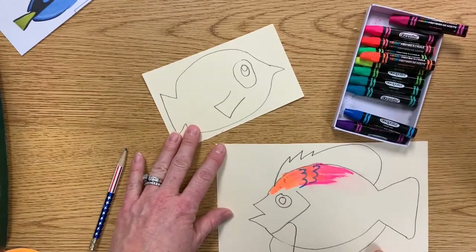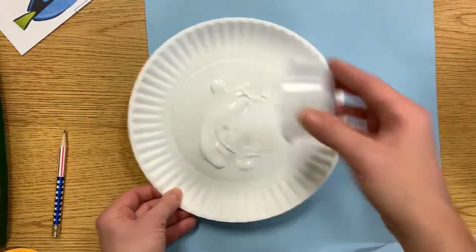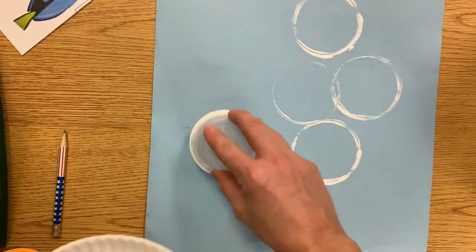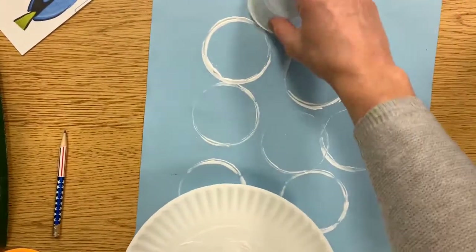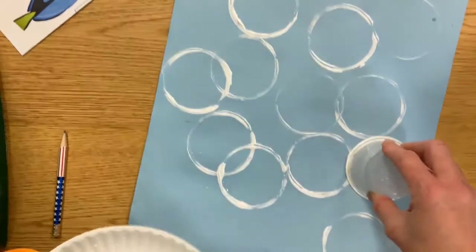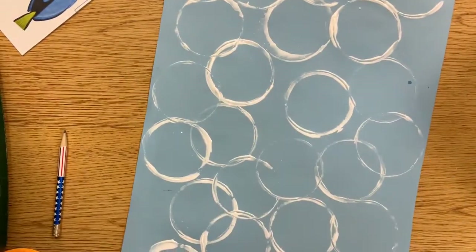As you're working on your fish — coloring them, drawing them, cutting them out — you are going to get called to the back counter to print. At the back counter we're just going to make our water and add a couple of circle prints. I'm dipping this cup in the white paint — this is going to look like bubbles. You could do a couple, you can overlap, you can fill your paper. Once you get the paint you could do two or three prints before you need to get more. They don't have to be perfect circles — they could look like they're popping. Once you're done printing, carry this paper back to your table spot and finish your fish.